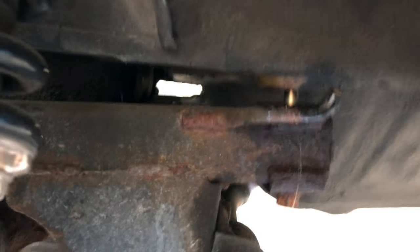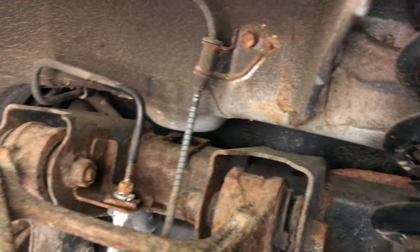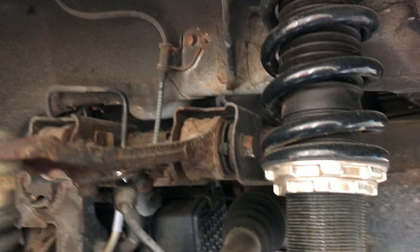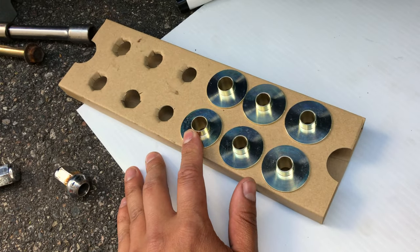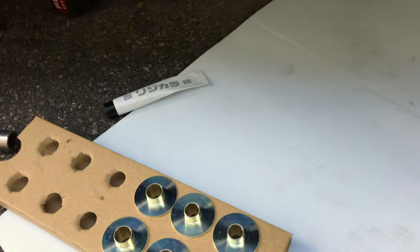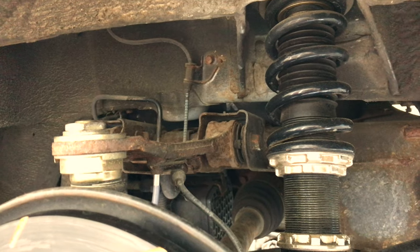The bolt actually came out fairly easy — the impact gun doesn't play games with them. Got them all out. We're going to do the same thing: pry on the subframe a little bit, slide the rigid collar in, tighten it back up. Similar to the front, the collars are lined up in order — the 14mm goes on the bolt with the 19mm head, then the two 12mm ones go on the 17mm bolts. Put some anti-seize on them and finish up for the day.